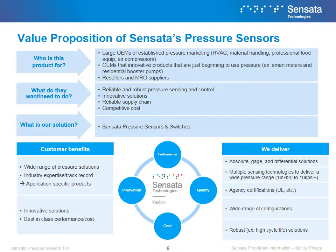At its core, Sensata pressure products are about supplying a solution to the customer's needs. We offer a broad portfolio of solutions that address a multitude of applications, ranging from automotive to industrial needs. But no matter what the situation is, we offer the best in class in performance, cost, quality, and innovation. Sensata also offers agency certifications where others cannot, and we take pride in our highly robust products that can be configured to each application.